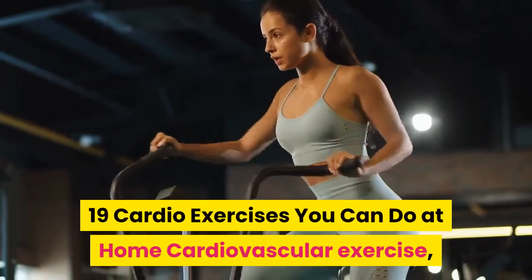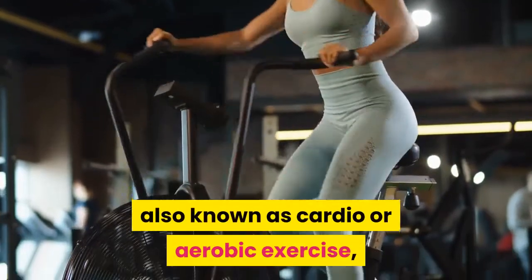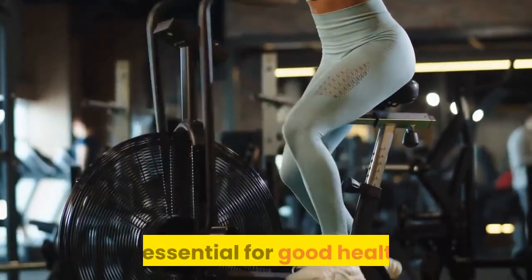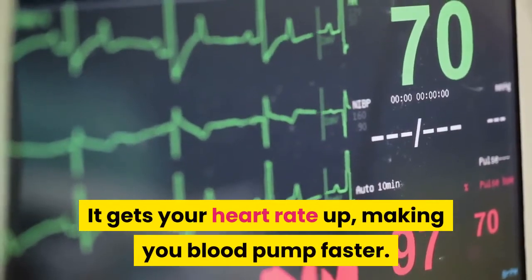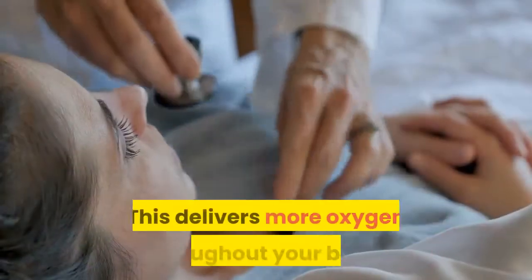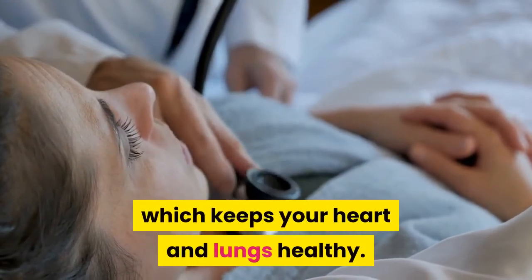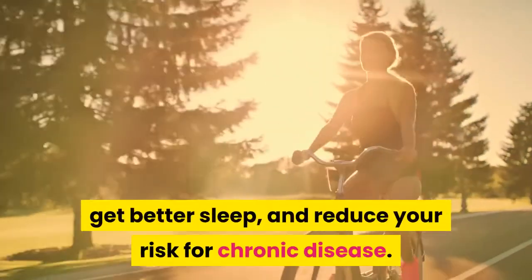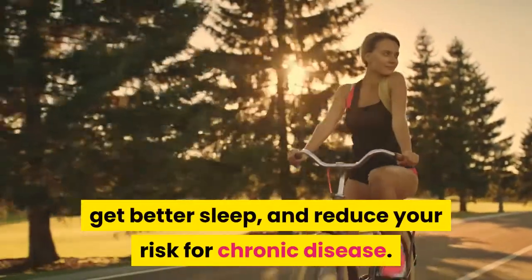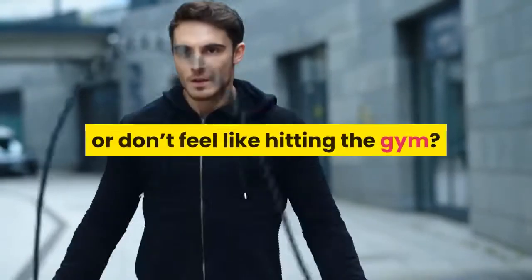19 cardio exercises you can do at home. Cardiovascular exercise, also known as cardio or aerobic exercise, is essential for good health. It gets your heart rate up, making your blood pump faster. This delivers more oxygen throughout your body, which keeps your heart and lungs healthy. Regular cardio exercise can also help you lose weight, get better sleep, and reduce your risk for chronic disease. But what if you can't get outside for a daily run or don't feel like hitting the gym?